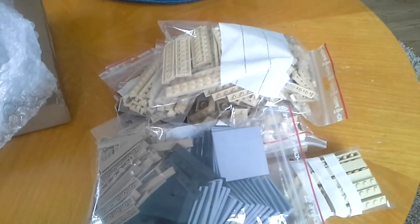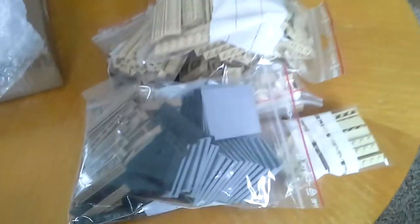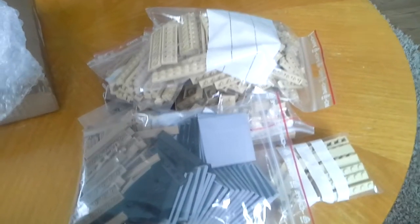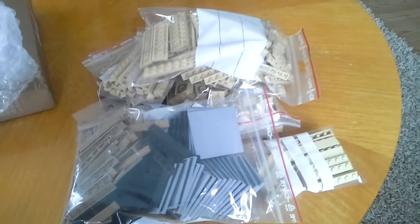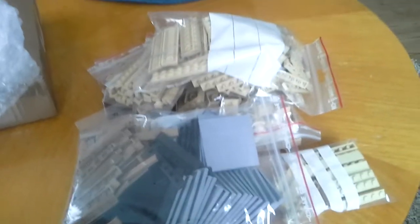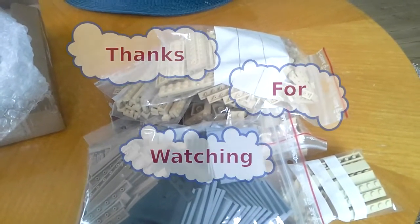This BrickLink store — I love this store. He has really good prices compared to the other one I use. The other store has the variety of bricks I'm looking for, but the prices aren't very good. A lot of times I can get bricks cheaper from LEGO.com Shop at Home, so I'd rather go that way unless something isn't available there — Pick a Brick, I should say. But this store I love, and I hope he gets a lot more bricks and variety. Thanks for watching, see y'all later — play well!